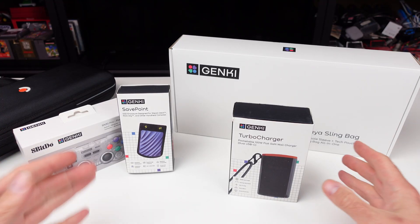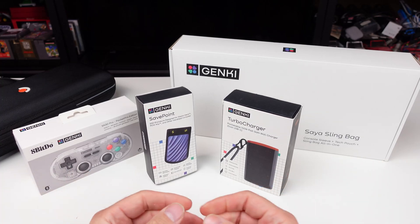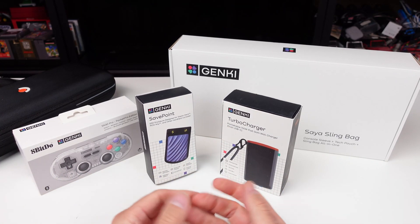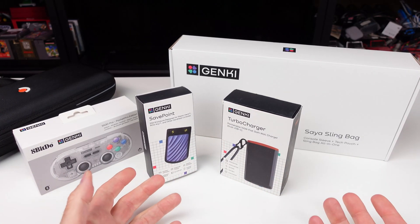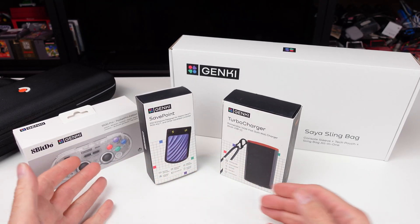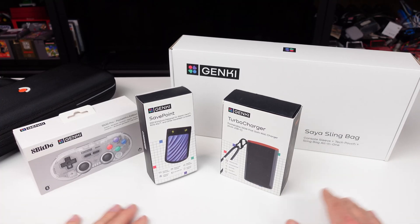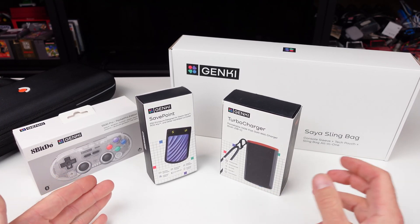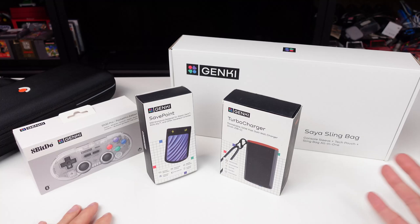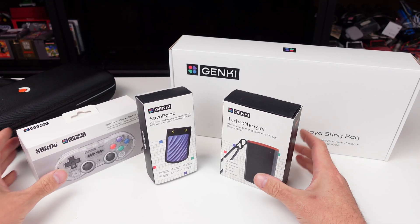So I got a real quick one for you today. Genki — these guys put out a lot of stuff like their little tiny dock for the Nintendo Switch, their Shadowcast, their capture devices. Now they got this whole line of stuff that they did a Kickstarter for that I believe they're shipping now. And if you missed out on that, you can order on their website or through Kickstarter via late pledges.